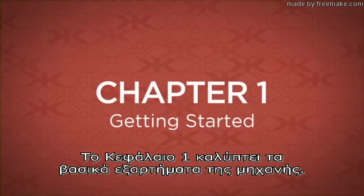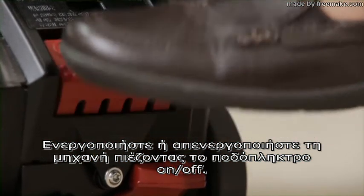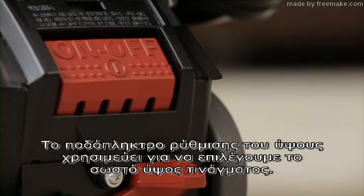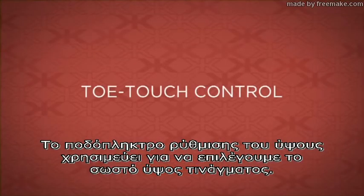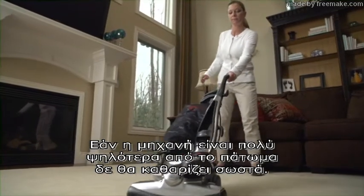Chapter 1 covers the basic parts of the unit. Turn the unit on or off by pressing the power button. The toe touch control is used to select the proper cleaning height. If the unit is too high off the floor, it will not clean properly.